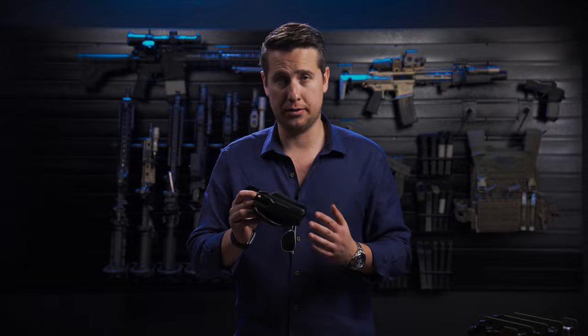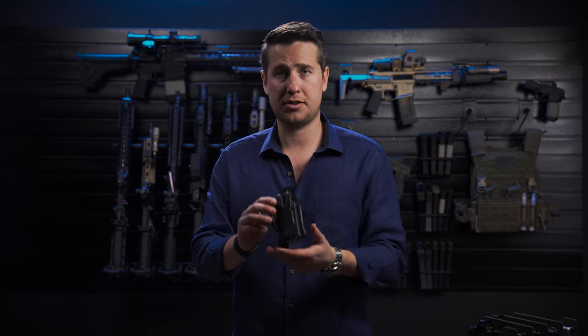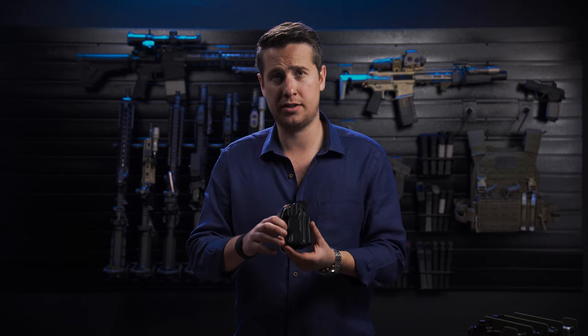I'm Harrison with Harry's Holsters, and today we're going to talk about how to do your hardware install on your Infiltrator or your Shorty Holster. So when you get the holster, it's going to come like this with the retention hardware installed and no clip on the gun.